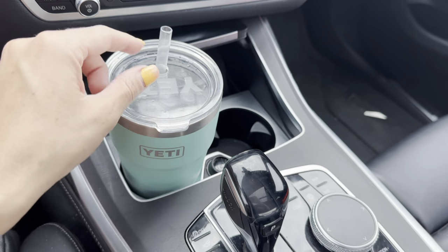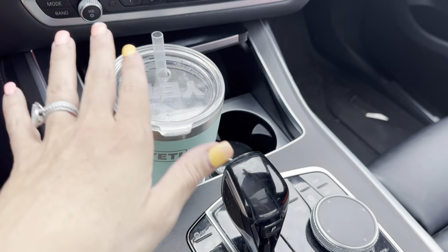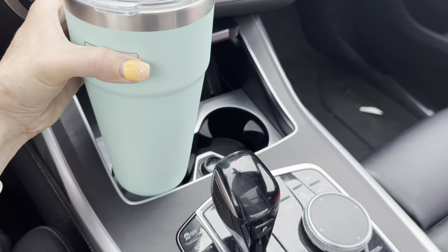This one has the straw lid. The straw itself is really durable — it's like a very thick plastic. I run the entire thing through the dishwasher and I have run it through hundreds of times.